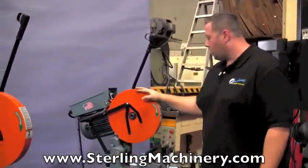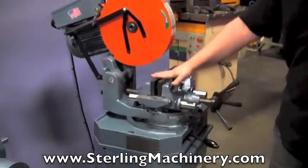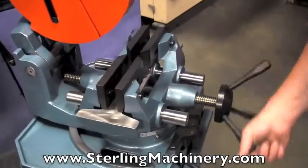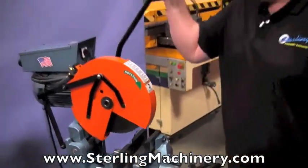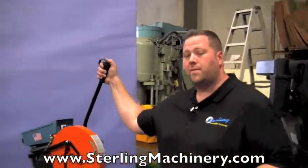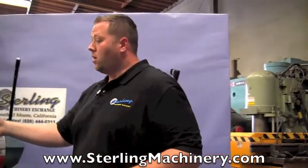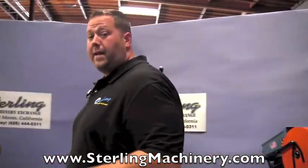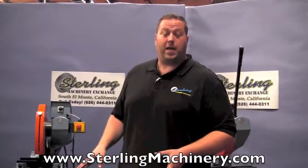The last model we can show you is more of the basic model — it's just a manual, double acting, double self-centering vise. Just open and close it manually, as well as the manual pull down. Not very hard. It just depends on which productivity level you're looking for. If you're doing parts and cuts all day, you might want to go with the power clamping and power down feed, as well as maybe a power feed to make it a pretty much fully automated machine.